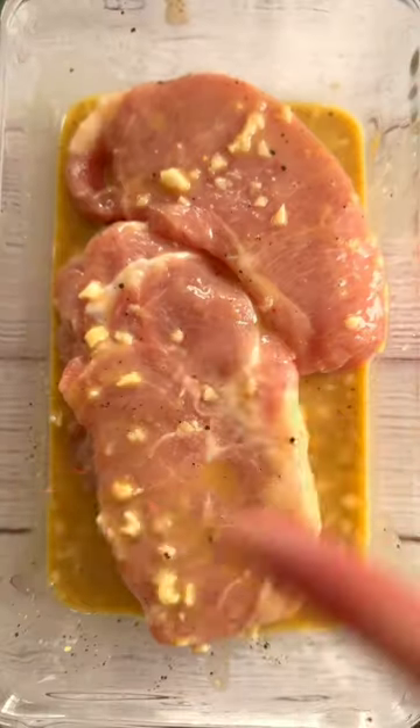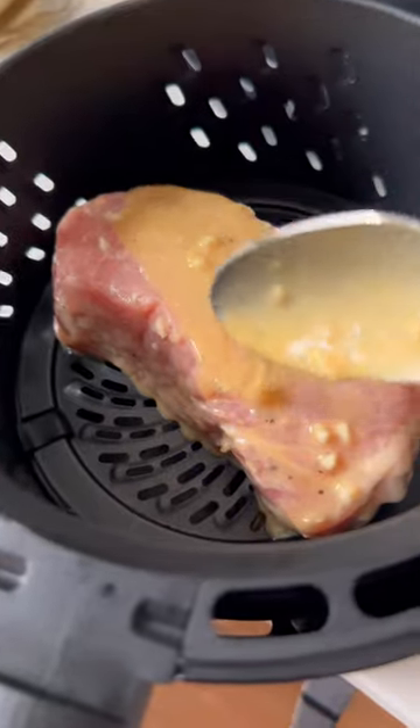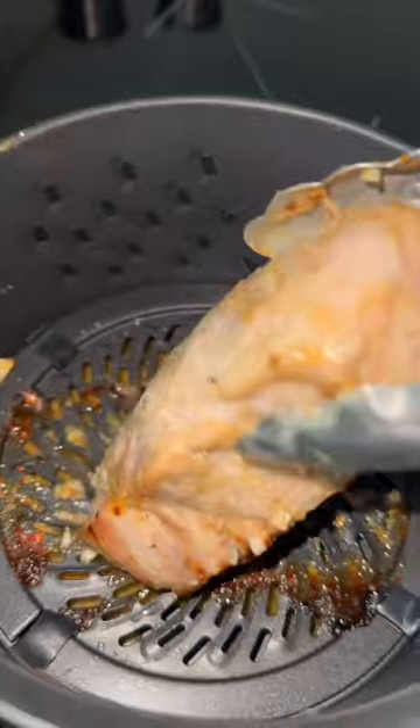Marinate nice and thick pork chops at room temp for 20 minutes. Preheat your air fryer before cooking your chops in the basket with some spoonfuls of the marinade. Set it at 400 degrees for about 20 minutes, depending on your chop's thickness, flipping halfway through.